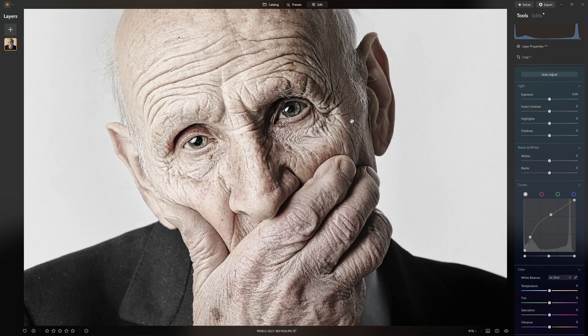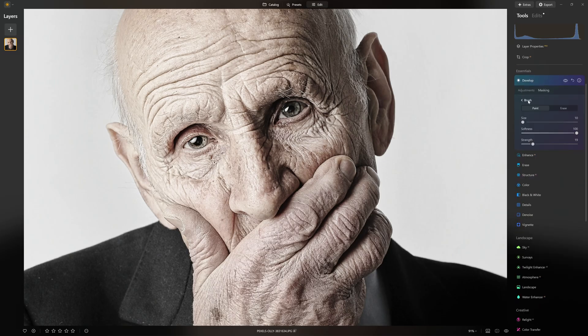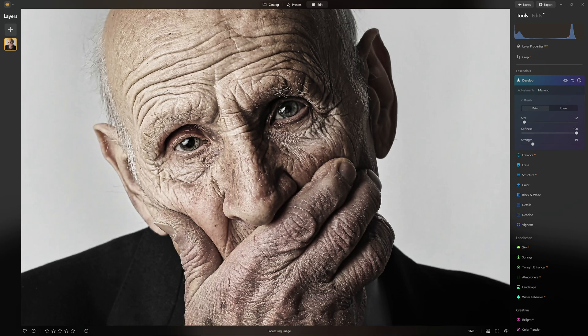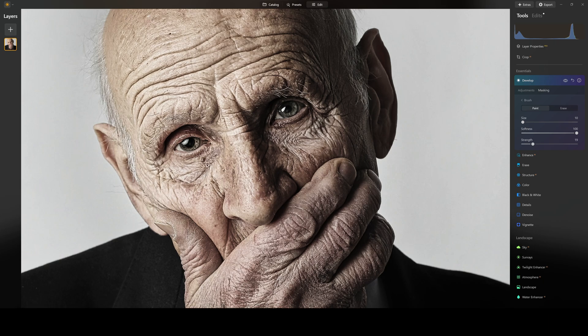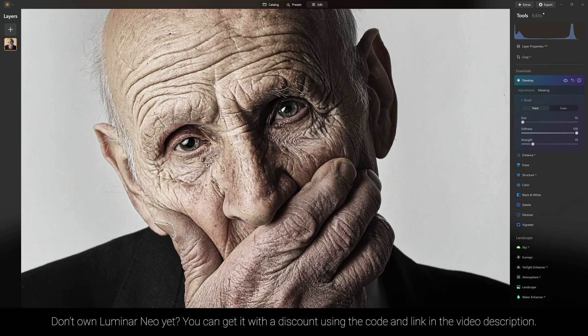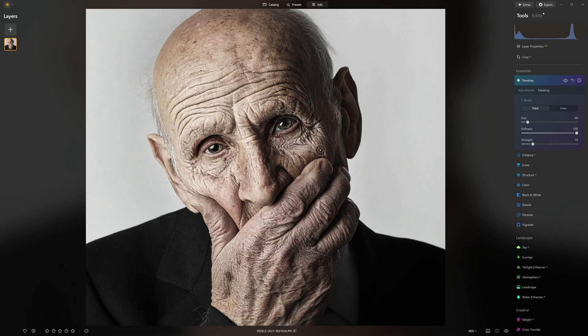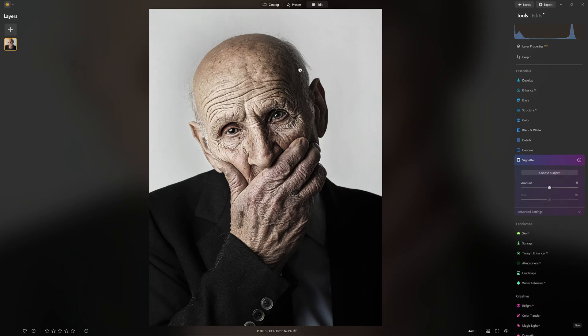I want to bring up the shadows — putting a point down on the left hand side, which represents the shadows, and boosting that up. Once I'm happy with the look of that eye, I can just come in and paint that back in. If I wanted to, I could do the painting of the mask first and then make those adjustments — that's completely feasible as well. I'm painting this in until I feel like the eye on the right hand side kind of matches the brightness level of the one on the left. I'm not really going over the whites of the eyes; it's more the iris that is of concern to me.